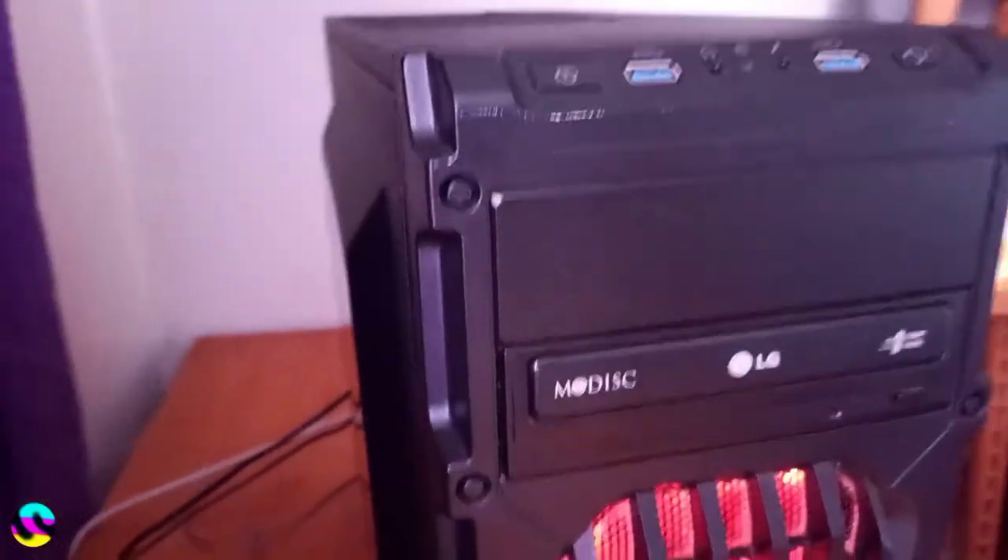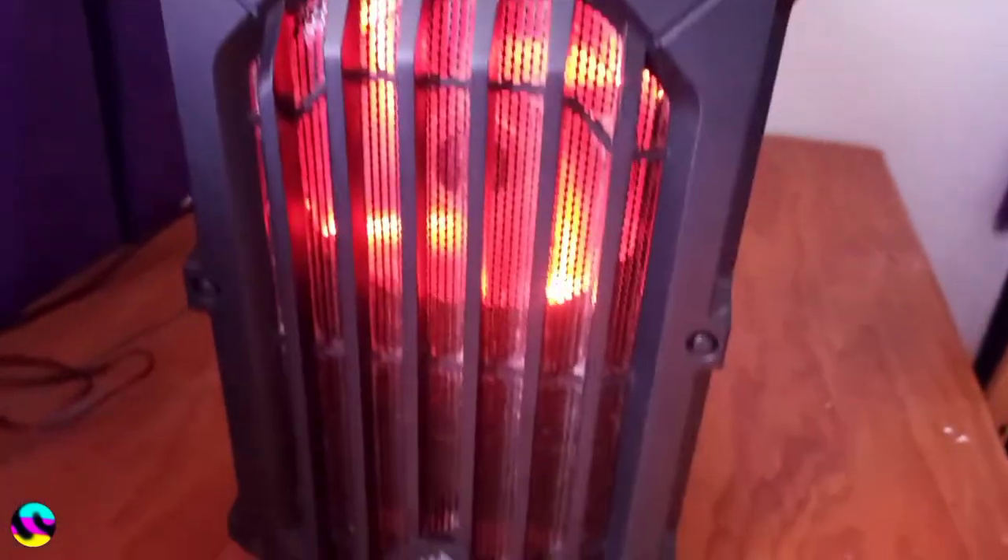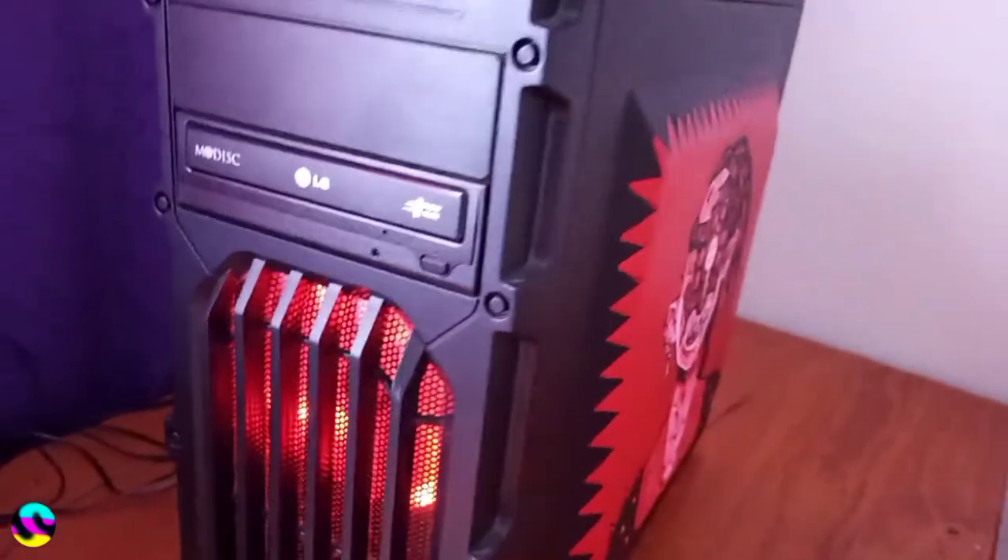Hello everyone, here's a random video upload. I decided I wanted to decorate my PC console somehow, and I ended up going for an acrylic painting.